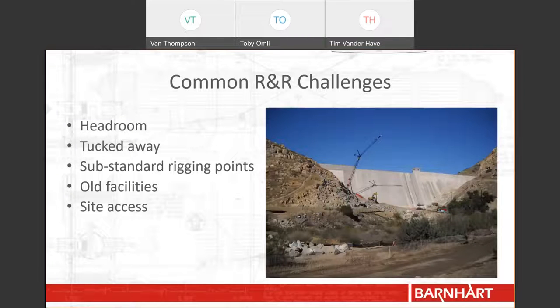Another challenge that we often face is that hydroelectric facilities have poor site access. In this picture, we had to use a crane to bring our equipment to the top of the dam because we could not drive it there due to limited truck access. Not only do you need to think about getting your heavy equipment to site, but you have to worry about how you will get your personnel to site. You may have also forgotten that you need a route for the piece that you are removing and replacing to travel.